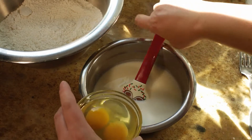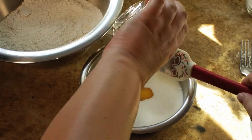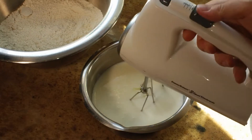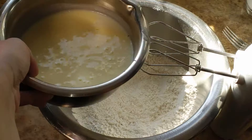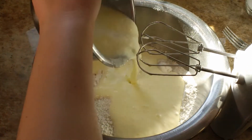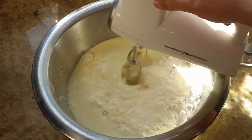In this bowl, I have 14 ounces of buttermilk and 8 ounces of coconut milk, and I'm adding two eggs into that. I'm going to use my hand mixer to mix it up and make sure the eggs are well beaten and ready to go into my dry ingredients. Once I have that nice and mixed up, I'm going to pour it into my bowl of dry ingredients and use my hand mixer to mix that up.